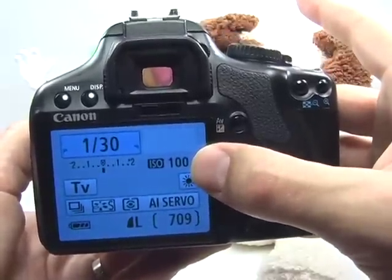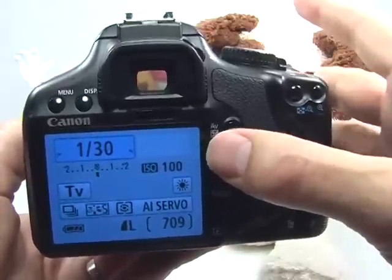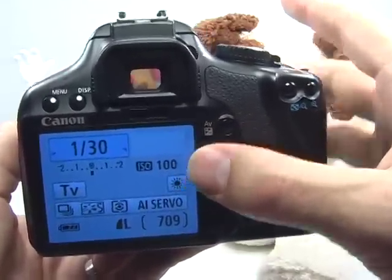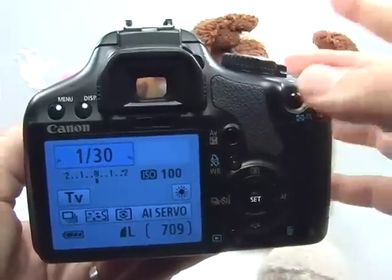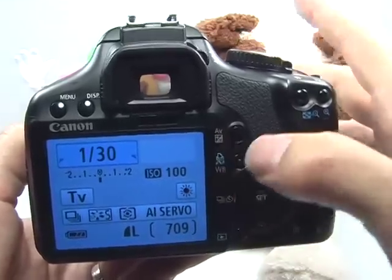The ISO is really dependent on how much light is available. If you're indoors, you have a lot less light than outdoors and you may want to increase the ISO to allow for a faster shutter speed. If you're outdoors and there's plenty of light, you can go ahead and stick to ISO 100 — it should be just fine.